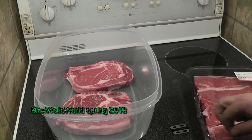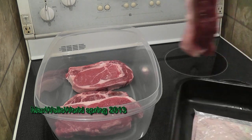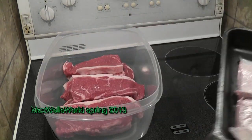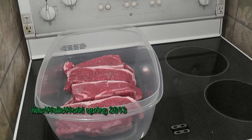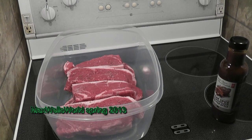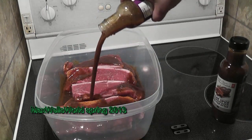Once you've got the first pack in, tear into the second pack and throw those in the container as well, right on top of the others. There's no real wrong way of doing it. Now we've got the meat in the container. At this point you can add your spices — seasoning, garlic, steak spice, whatever you want — or you can leave it until a little bit later. We're going to do a little bit of both: some marinade as well as some spices.